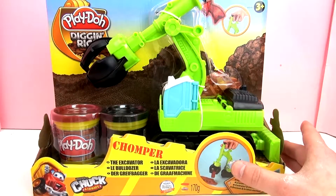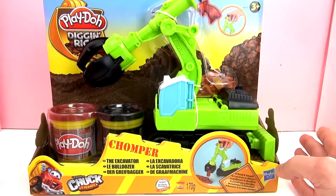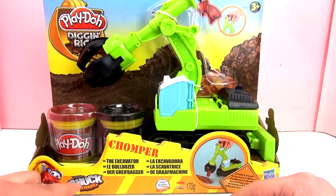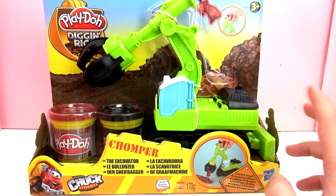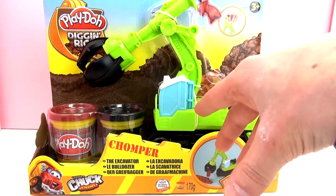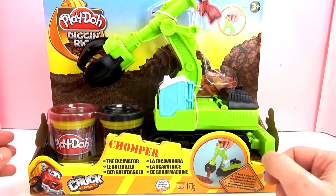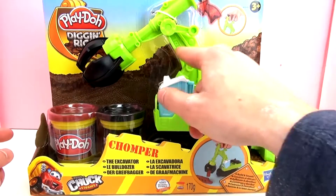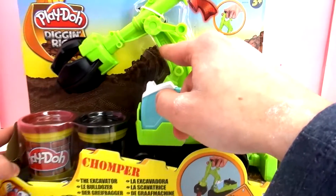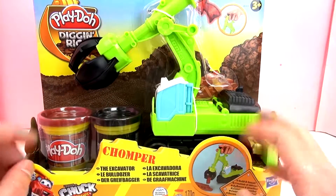This is from Play-Doh, a Hasbro brand, and this is Tonka Chuck and Friends, a company that Hasbro bought in the early 90s. Tonka was specialized in truck toys, and when Hasbro bought Tonka they got this line of toys as well. That's how we have this Dig and Rigs Chomper the Excavator kind of truck toy here. You can see it says Tonka on the crane of the truck.